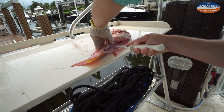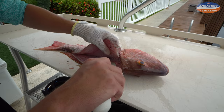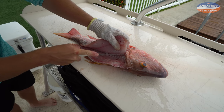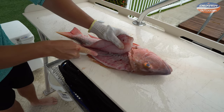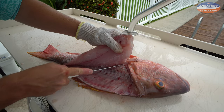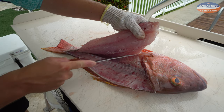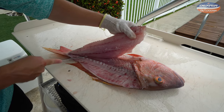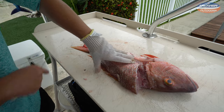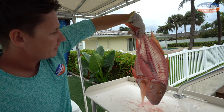Just like that, once again we get to the backbone — that center — you can hear my knife. Now we get up here and once again there are pin bones you've got to break through. They're real tough; they attach the fillet to the rib cage. Tip down — and just like that, there's your other fillet.